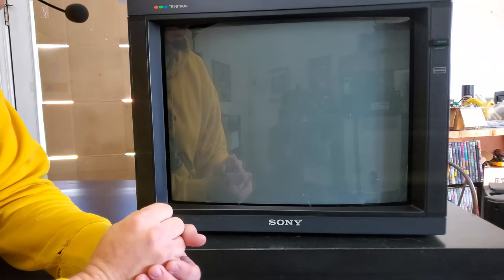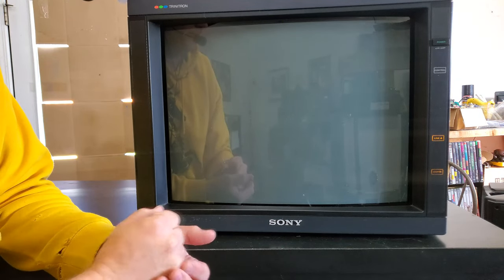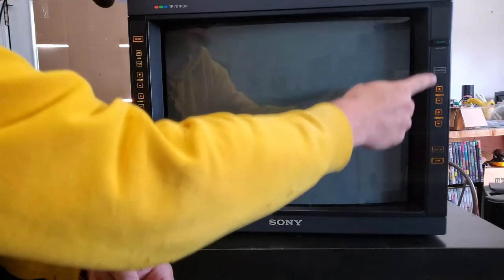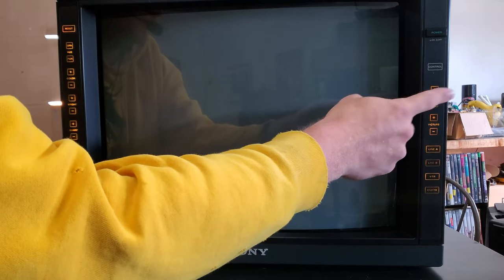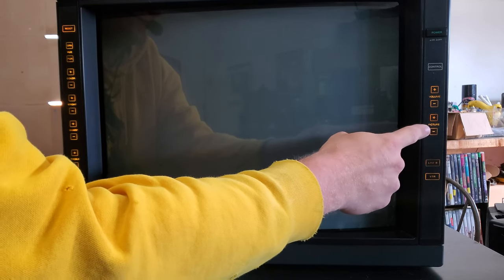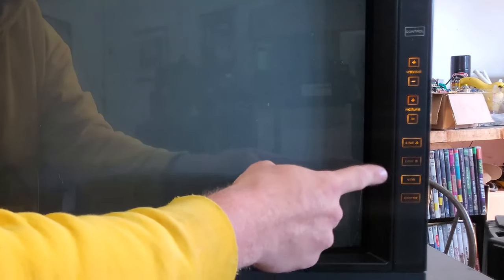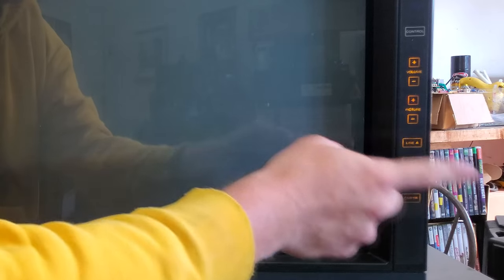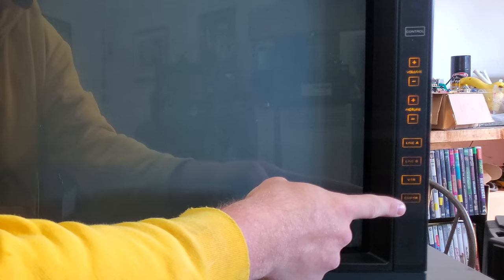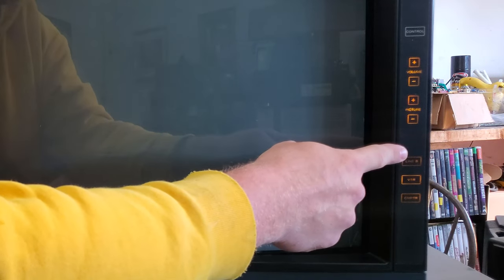Now we can get the monitor turned on and look at the controls. Press power and it'll take a second to come on. Press the control button to light up the control buttons for making adjustments or changing inputs. On the right-hand side you have a volume control and a picture control — picture works essentially as a contrast control. Below that are four lit input selections: Line A, Line B, VTR, and Computer. The one you're currently on will be blinking.